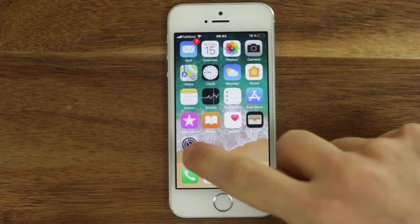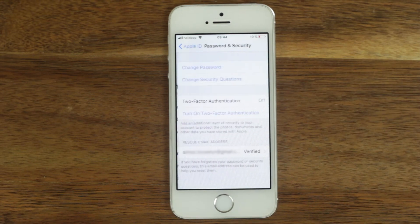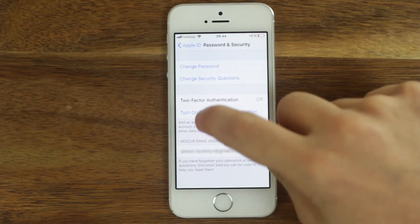Go to the settings on your iPhone. Click on your name on the top. Click password and security. Select turn on two-factor authentication.